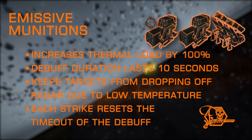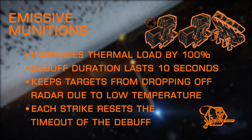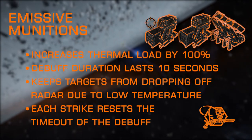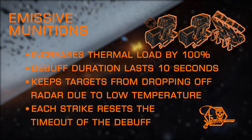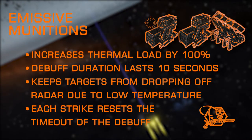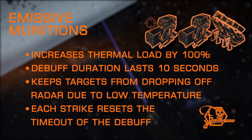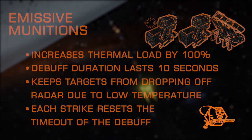Emissive Munitions is a great utility for many builds — an excellent counter to stealth ships that run cold or deploy heat sinks often. Striking a ship applies a debuff that forces their heat signature way up without causing their heat levels to rise, keeping the target on radar throughout its duration even when heat sinks are deployed or if they have activated silent running. Each strike can reset the duration countdown. Emissive Munitions also doubles the thermal load generated by the hardpoint it's applied to. Contrary to some rumors, this experimental does not aid, counter, or improve the standard gimbal turret wobble whatsoever. Also not available on torpedoes.